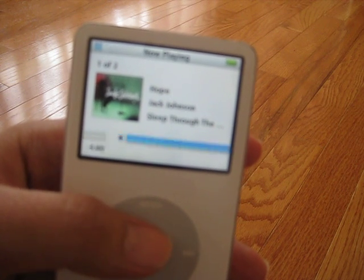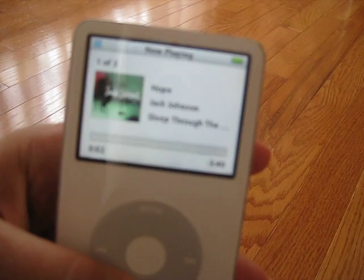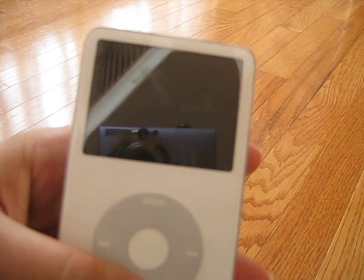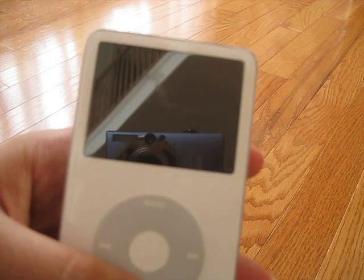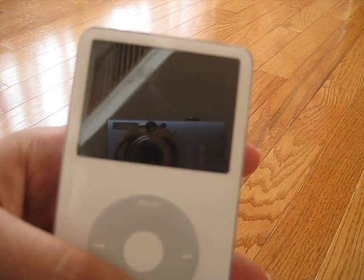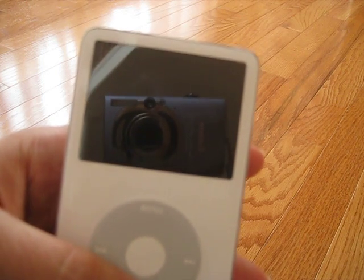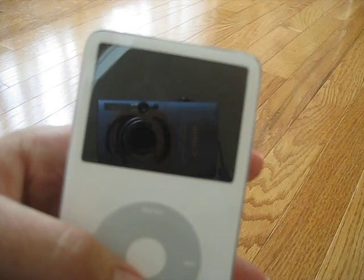I've loaded some songs on here. You can see — I'm going to turn off the screen — there's a little bit of a mark right about here on the screen. That's one thing that's not the same as what you would get with a brand new iPod.